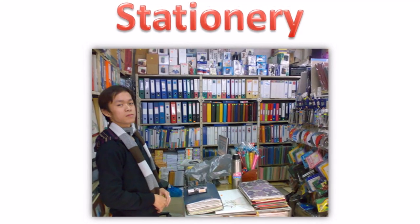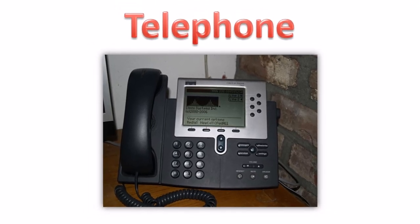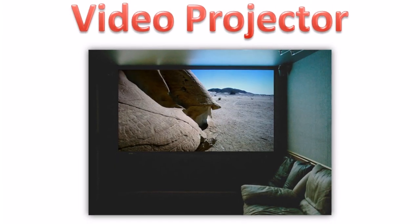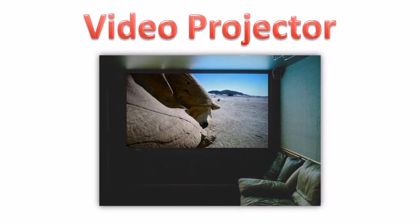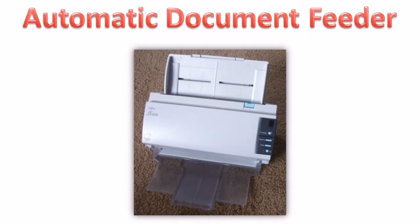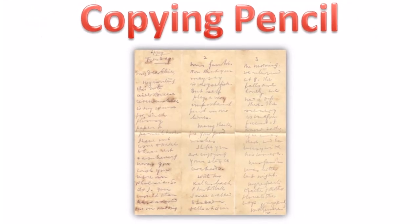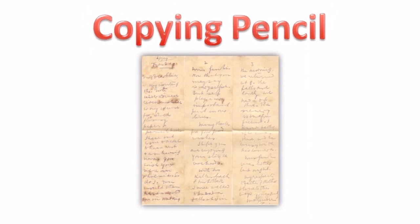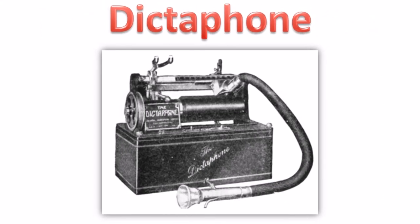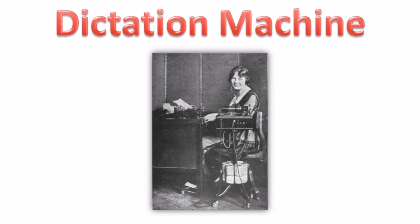Stationery. Telephone. Toner. Video projector. Adding machine. Automatic document feeder. Copying pencil. Daisy wheel printing. Dictaphone. Dictation machine.